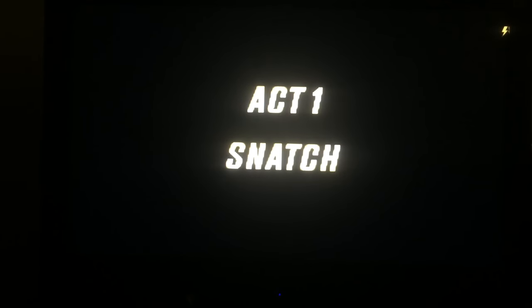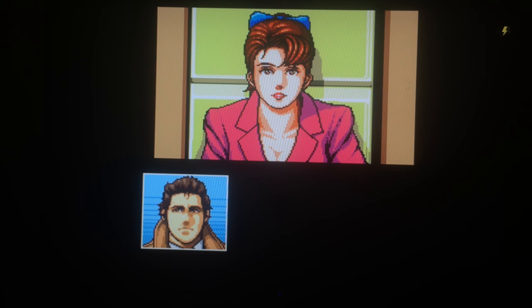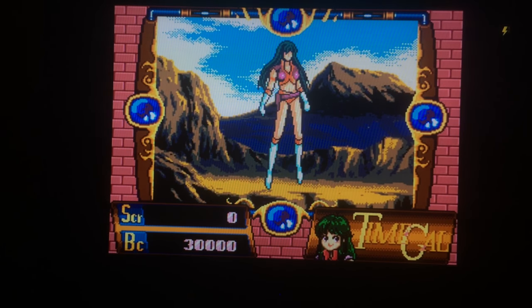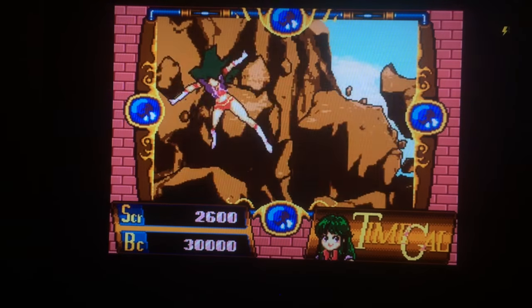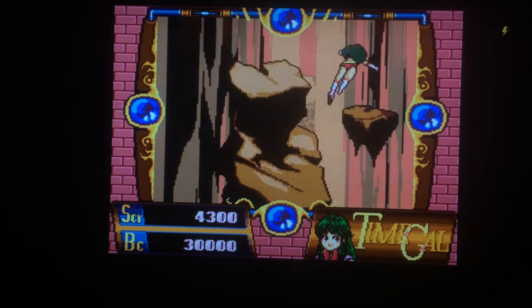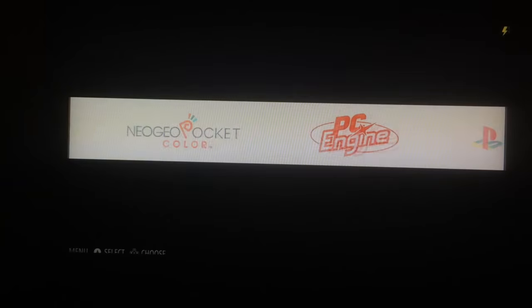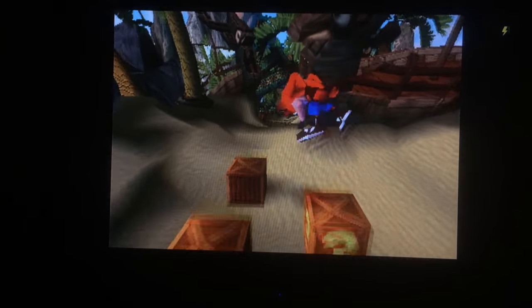This is Time Gal — kind of a Dragon's Lair type game. Sometimes with these CD-type games I'm curious how they run. But overall the Sega CD emulation is doing pretty well here.